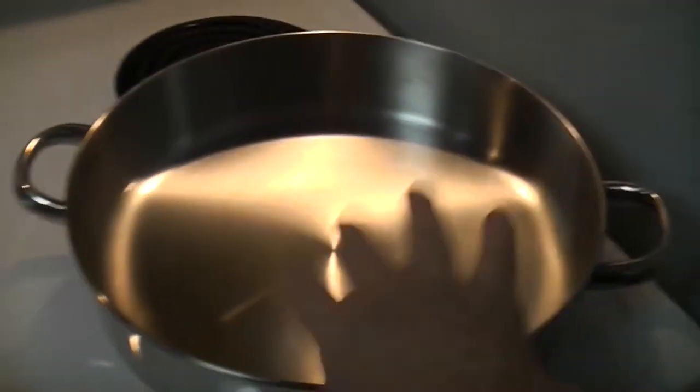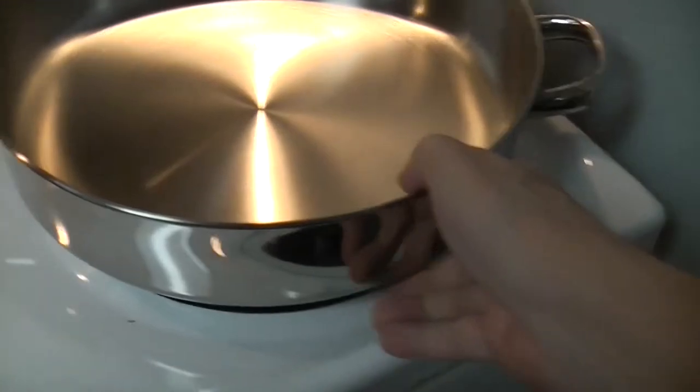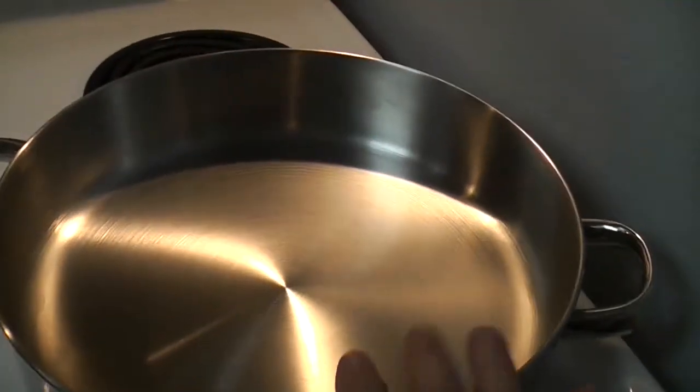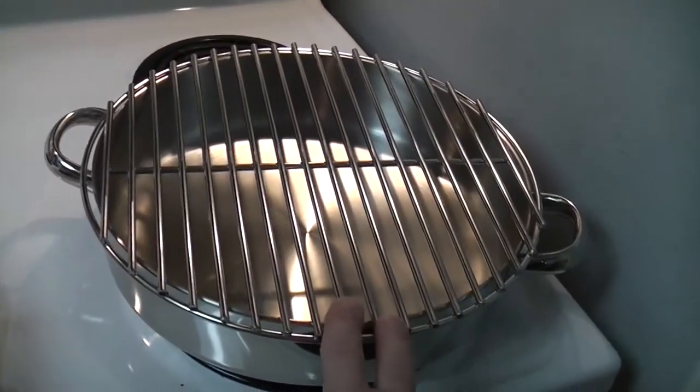This is a 12-inch Tools of the Trade sauté pan. I wanted it because it had the handles. It's deeper than I would like. I'm not quite sure what rack I'm going to use in the oven. This I actually had to cut — there's some DIY. I had to cut the bar off here and the bar off that side so that it would fit on the pan. But it locks in. TMI, still pretty cool.